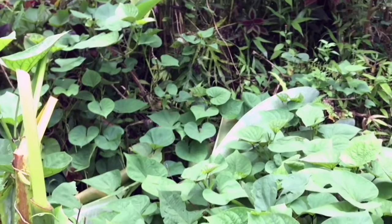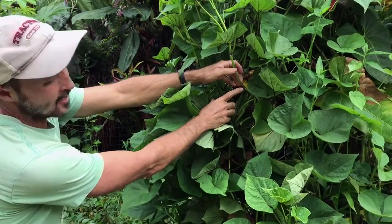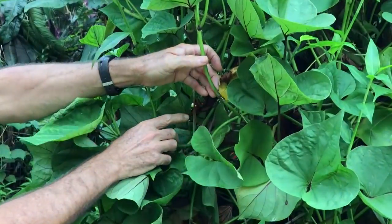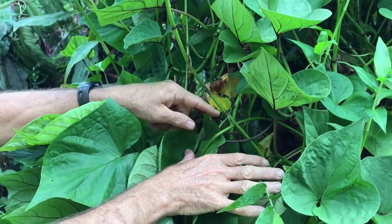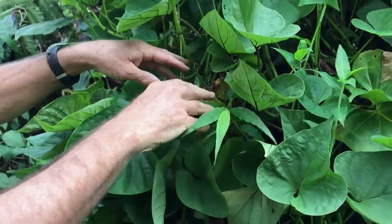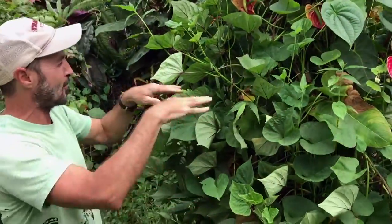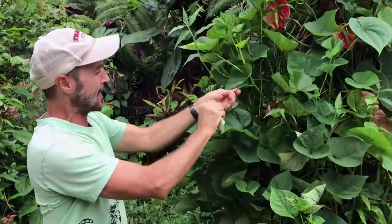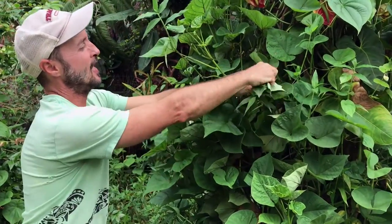It roots at the nodes. You can see these little roots here. Now these are up in the air, but if we're down on the ground, then at each one of these nodes, those roots are going to be growing into the ground. So this will continue to just grow in a space and exist as a ground cover and a part-climbing type of crop, whether you're worried about the actual potatoes or not.